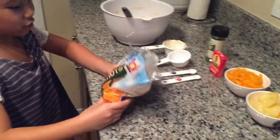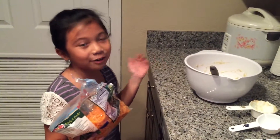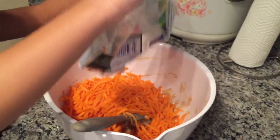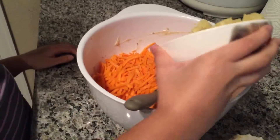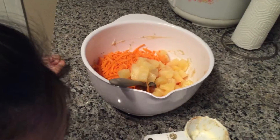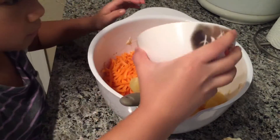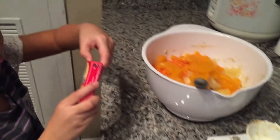Now you want to add your ten ounces of shredded carrots — it was already pre-washed and ready to use. And now you want to put in your pineapple chunks and tidbits. And now your fifteen ounces of mandarin oranges. And now you are going to put in your Sun-Maid raisins.